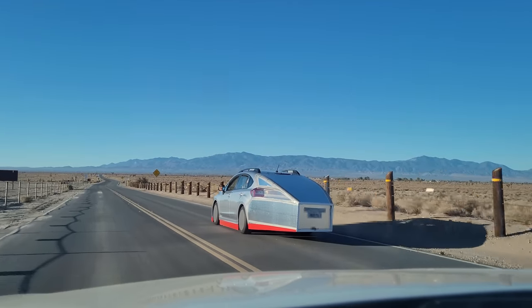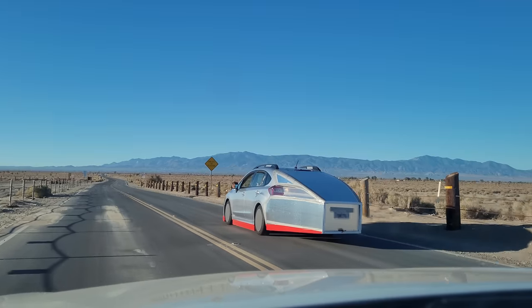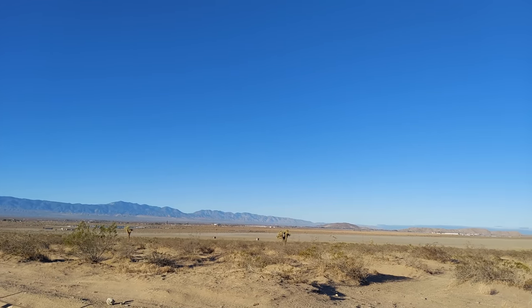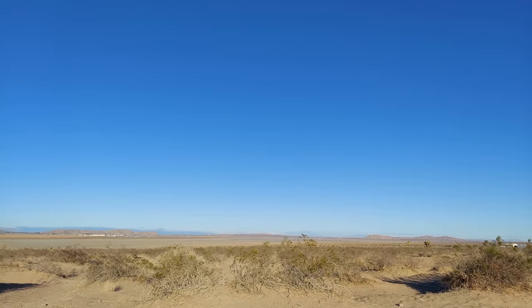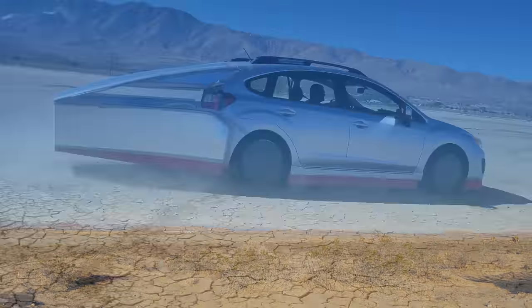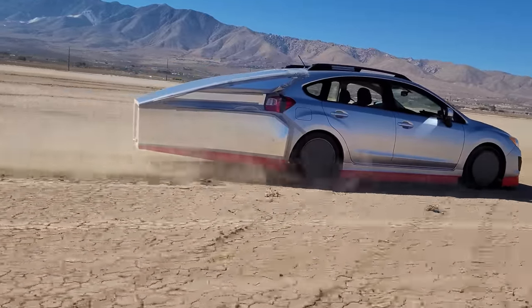I thought it would be interesting to go to the desert with smoke grenades left over from previous projects and use them to visualize airflow over the car. Unfortunately the lake bed was closed, so we went to find empty roads and see if we could get it done somewhere else. Rather than an empty road, we found another small lake bed to deploy some smoke on.